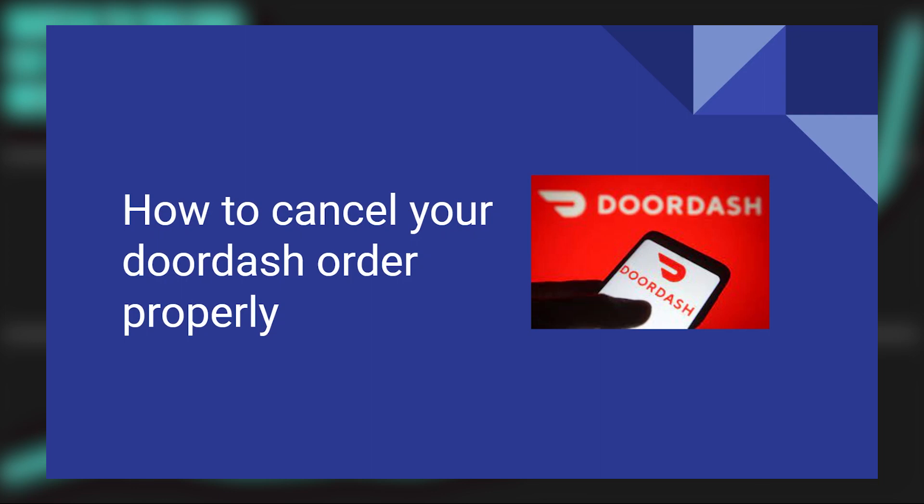Canceling your DoorDash order properly is very easy to do. Today I'm going to show you how to do it.